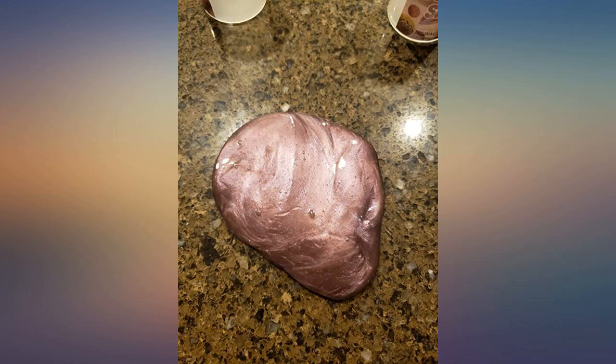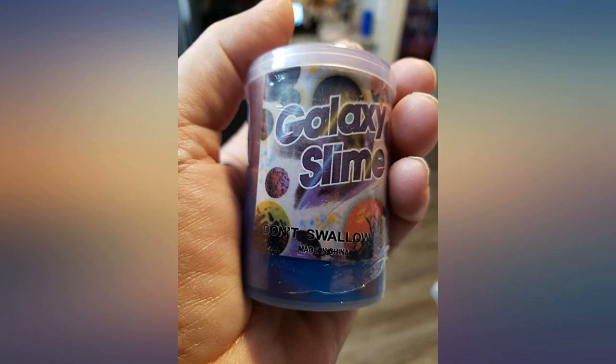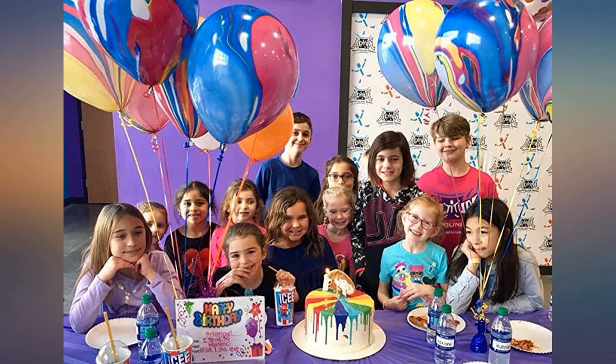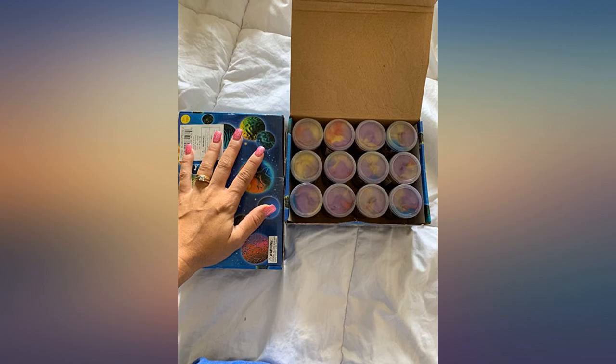It looks liquidy and even appears to be too wet when looking in the container, but when you take it out it has this phenomenal consistency that is incredibly satisfying to play with. It didn't blend to an ugly brown like most reviews said. It does not leave a residue, nor does it have that chemical smell.